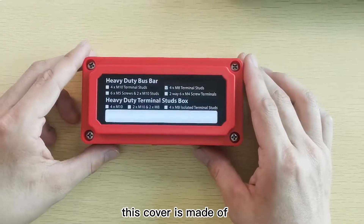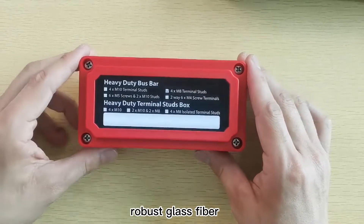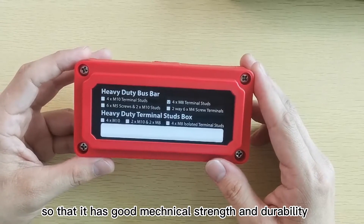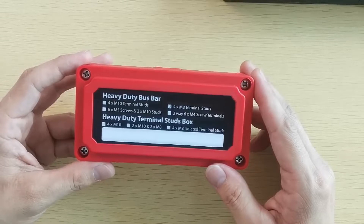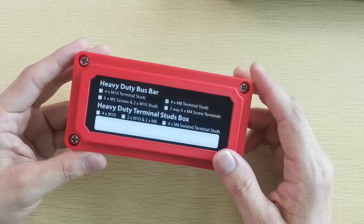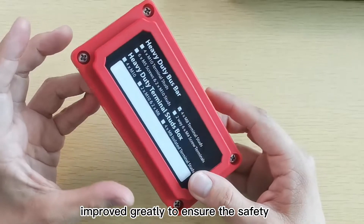First, this cover is made of robust glass fiber reinforced nylon, so that it has good mechanical strength and durability. With the help of glass fiber, the flame retardancy has been improved greatly to guarantee safety.